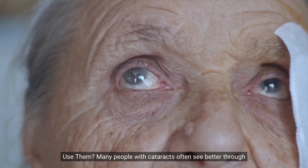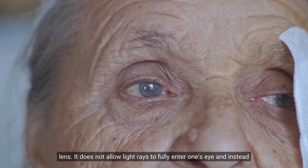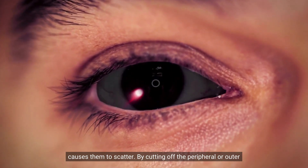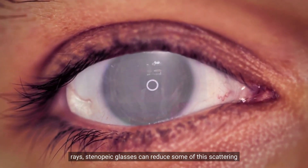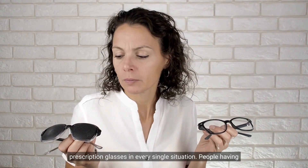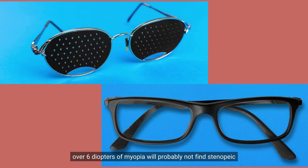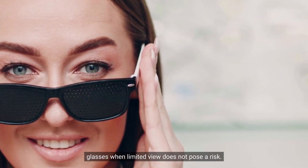Many people with cataracts often see better through pinholes. A cataract is having one or more opacities in the natural lens — it does not allow light rays to fully enter the eye and instead causes them to scatter. By cutting off the peripheral or outer rays, Stenopeak glasses can reduce some of this scattering and improve vision. However, pinhole glasses cannot replace prescription glasses in every situation. People with over 6 diopters of myopia will probably not find them useful, as they cannot completely eliminate the blur. Only wear Stenopeak glasses when a limited field of view does not pose a risk.